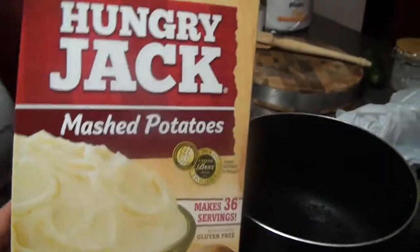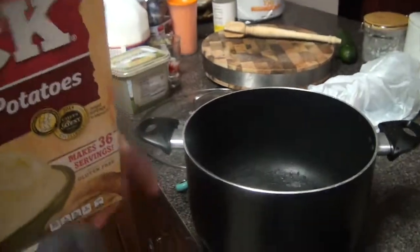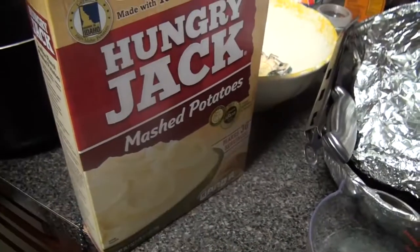Hungry Jack. So we're doing mashed potatoes using the Hungry Jack mashed potatoes recipe. That is correct. So we're going to do 12 servings. We're going to be using three and a half cups of water.